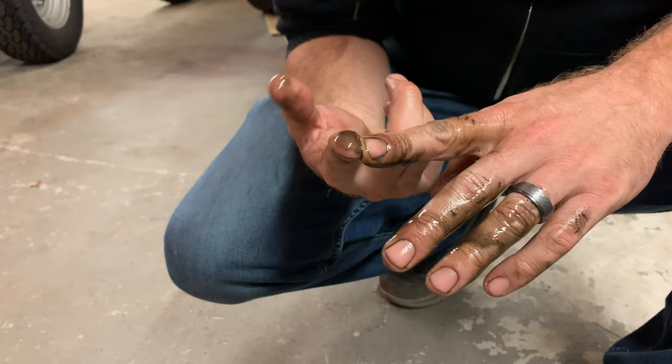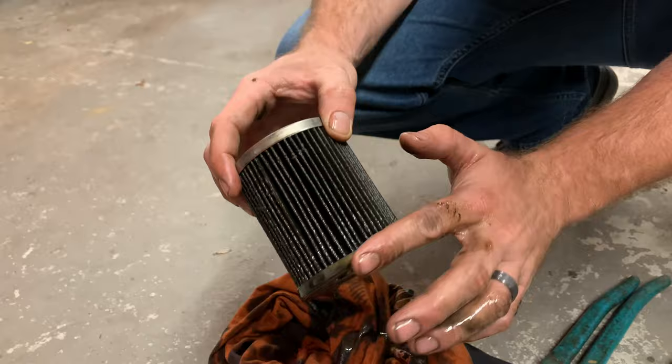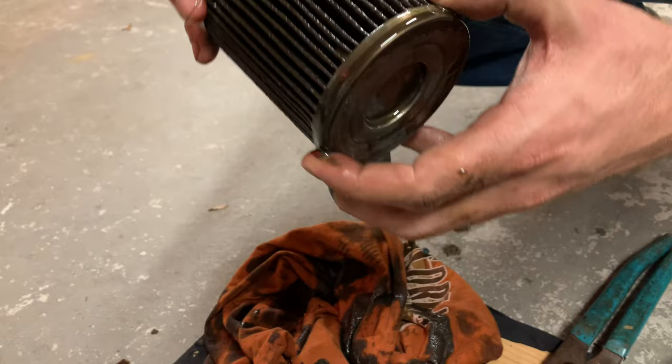Something else I'll tell you — I added a lot of zinc to this thing. It's also the reason why I chose the 10W30 diesel oil: zinc. I'm almost positive that this is camshaft break-in. Yeah, I'm almost completely positive that that is camshaft break-in.